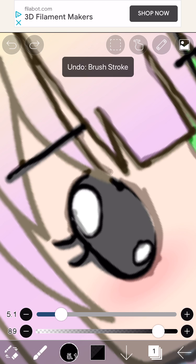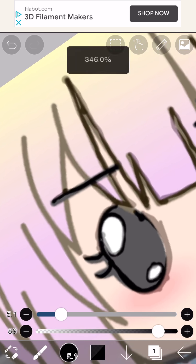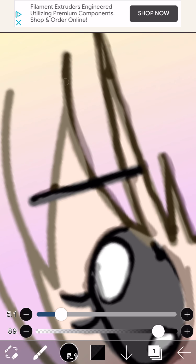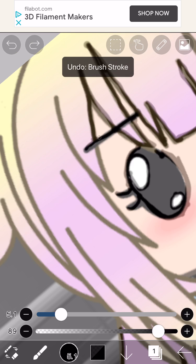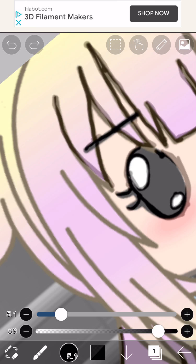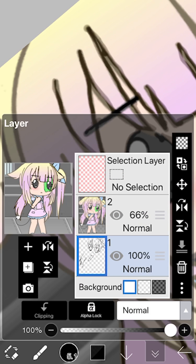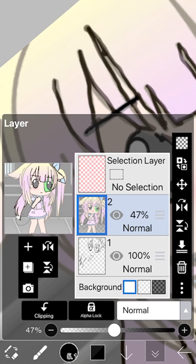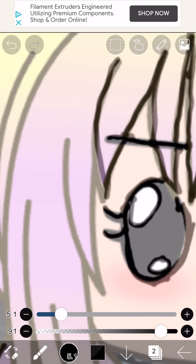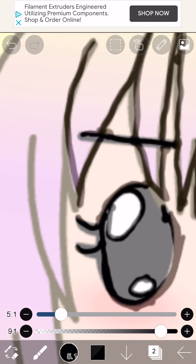There you go. This is how I trace mine — I either do it like this or like this. It's easy, you guys can try it.